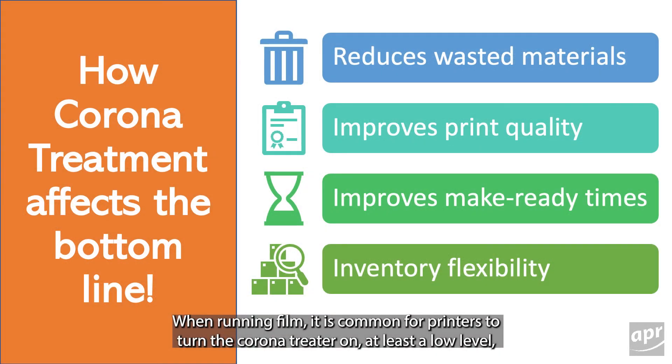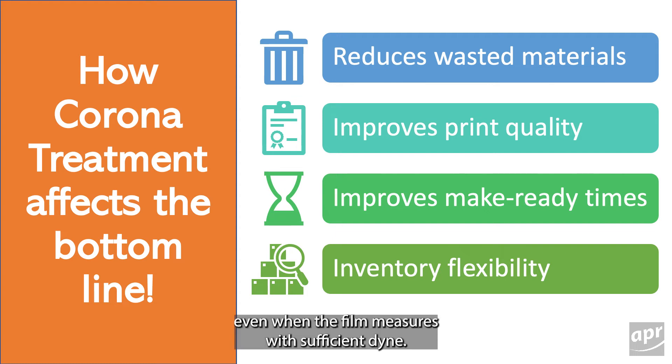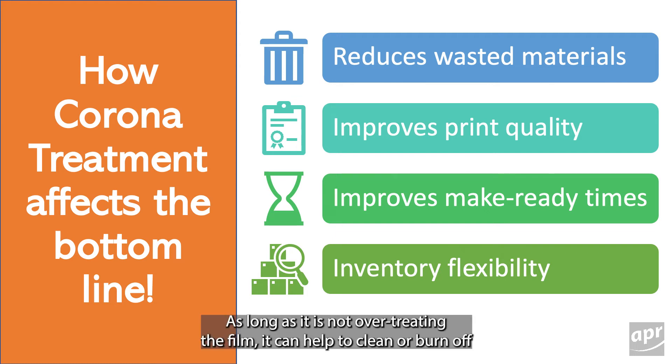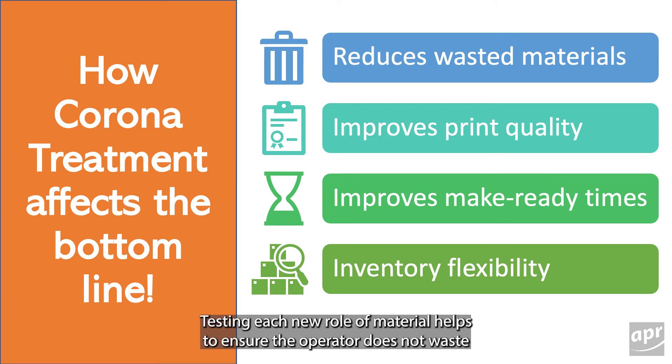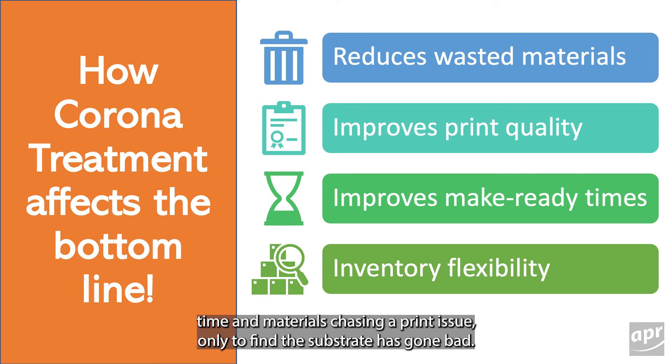When running film, it is common for printers to turn the Corona treater on at least a low level, even when the film measures with sufficient dyne. As long as it is not over-treating the film, it can help to clean or burn off impurities that have bloomed to or settled on the surface. Testing each new roll of material helps to ensure the operator does not waste time and materials chasing a print issue only to find the substrate has gone bad.